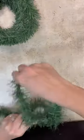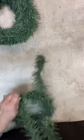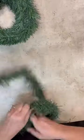Then we're going to add some greenery to it. Also one of the little deer head ornaments — I thought that would be super fun to add to this. But look how cute this turned out.